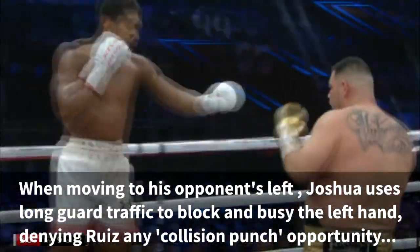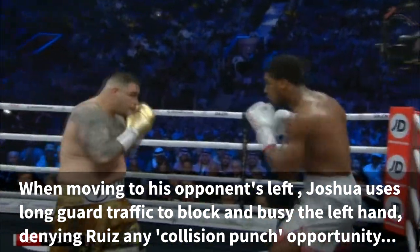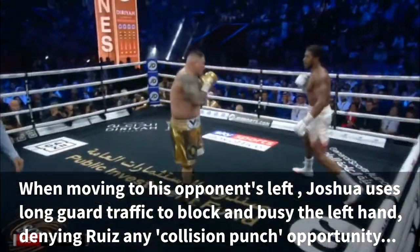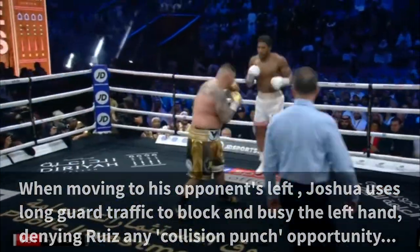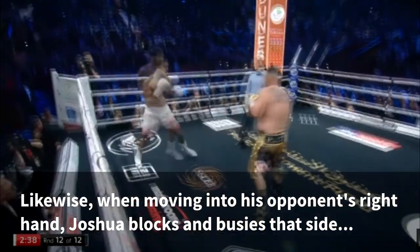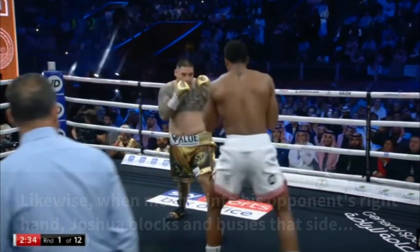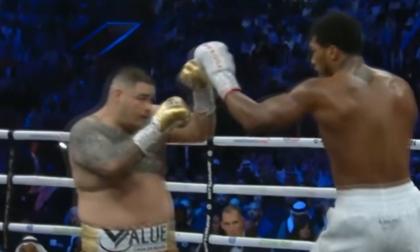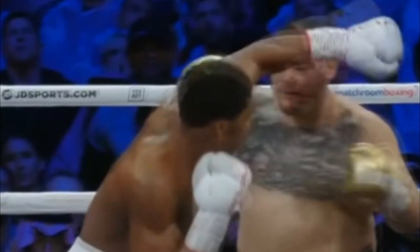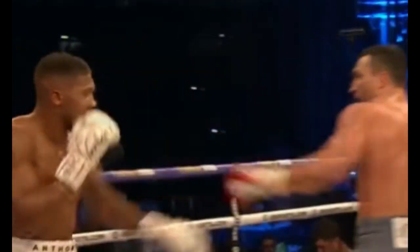Joshua likes to run most of his offense from long range on the outside, using long guard traffic to defuse bombs and deny collision punches — escaping bad positions, moving laterally, and getting off the ropes when needed. Defensive traffic is not foolproof, but unless your opponent is ready and willing to engage in a hand fight, they have very few options. They can't punch directly through the traffic you've created, and should they try to sneak a shot over or underneath your long guard, you'll have the lift and drop parry ready.